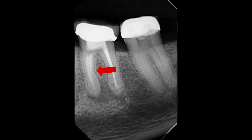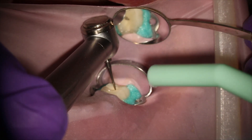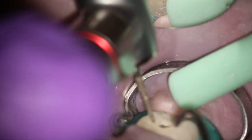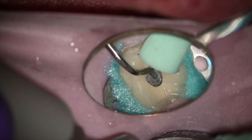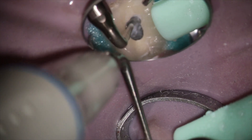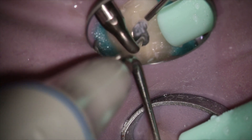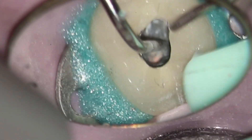I've got the glass ionomer here and I'm thinking about furcal perfs — there are a lot of risks going through my mind. I'm making access into the crown, and I don't really like going in and taking the buildup material out with a diamond; it just seems harder and I can't see with the handpiece. So I tend to do this with an ultrasonic. I'm not sure if it's because I own the ultrasonic company that makes these tips, but I do this with ultrasonic tips instead of a round bur or diamond simply because I can see.